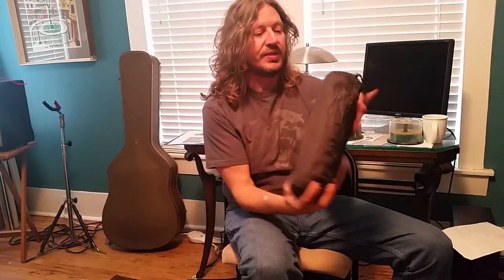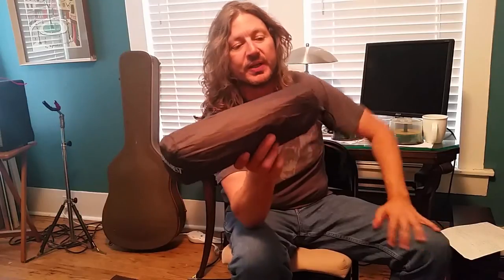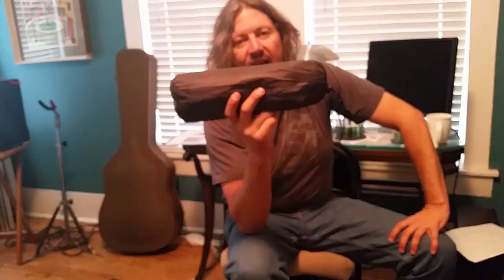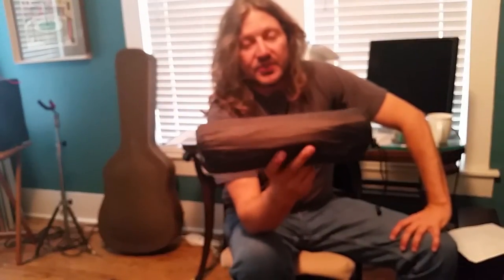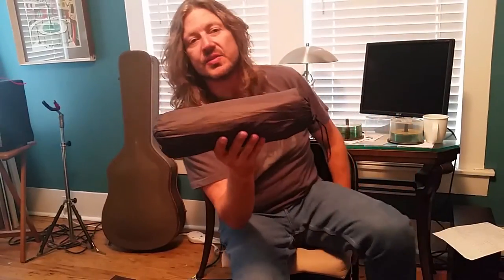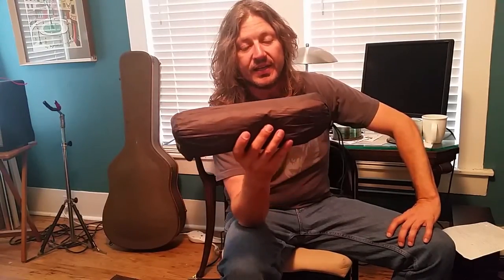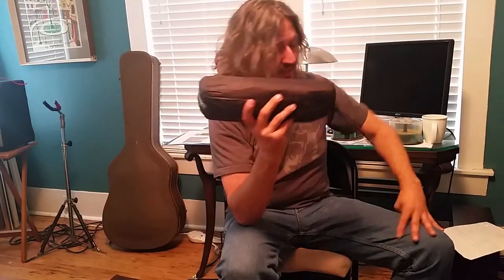One other thing I carry is the Therm-a-Rest sleeping pad, large size — this weighs 1.1 pounds. On my first hikes, including my first section hike of the PCT and some of the Ozark Trail, I just slept on the ground. Then I bought this and even though it's a pound, I'll never hike without it again because it's made all the difference in my sleeping.